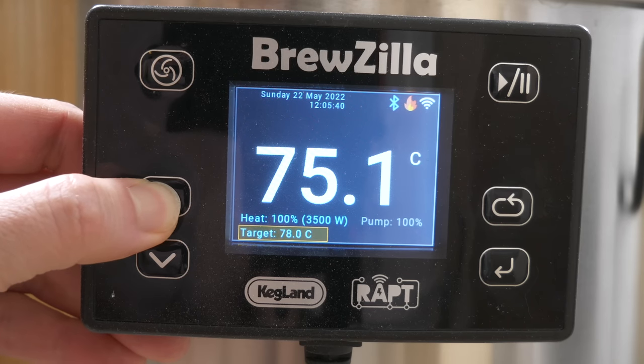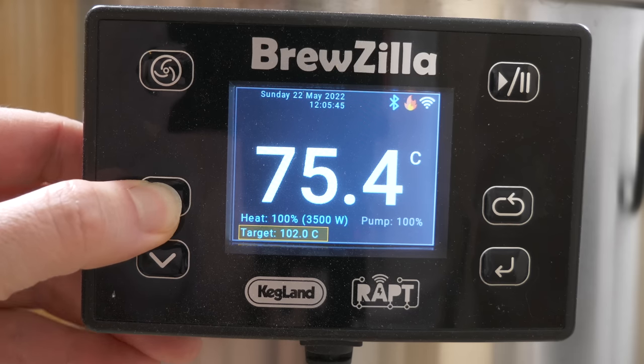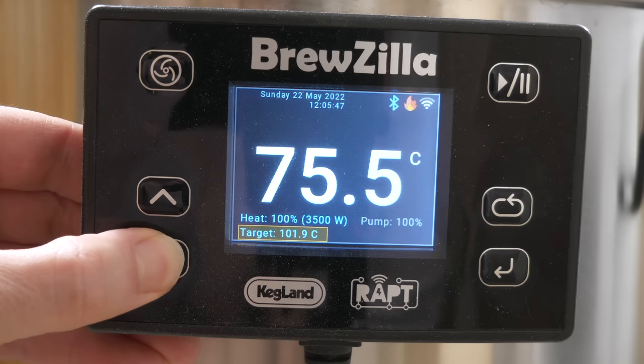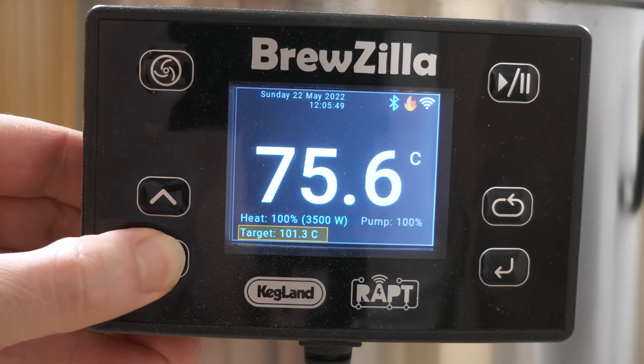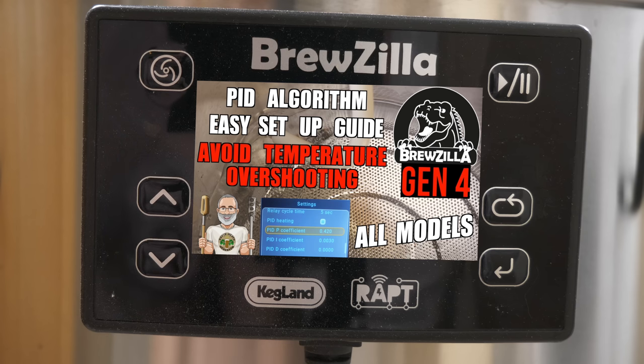This includes a great deal of different features including the ability to create profiles for preheating, mashing and general brewing. Let's not forget that this also includes the ability to set and fully control a PID algorithm, which I explain the setup of in a separate video shown on screen now. This feature on its own would be worth it to some people, and frankly Kegland are the only ones out there offering such a powerful level of user programming.